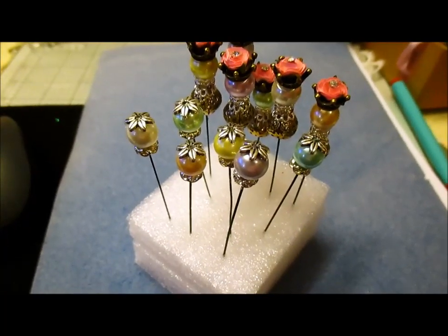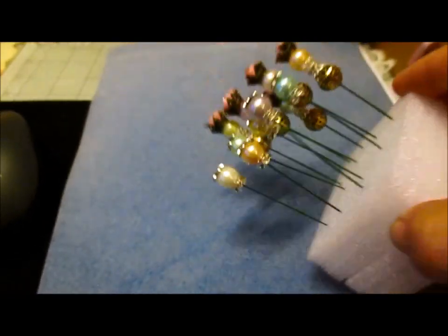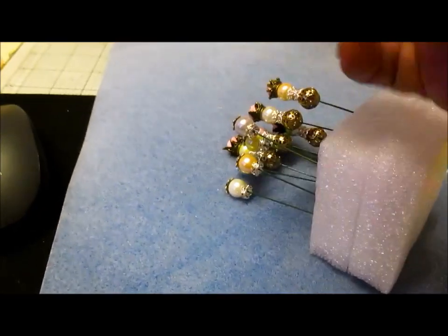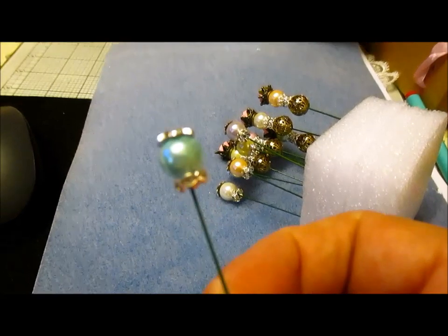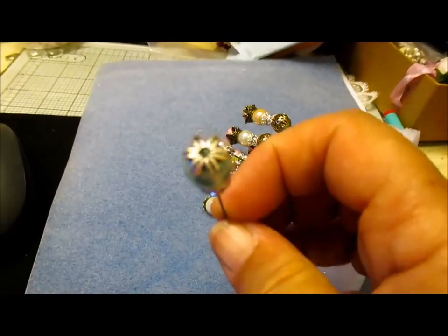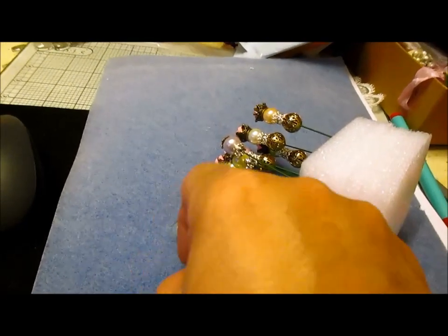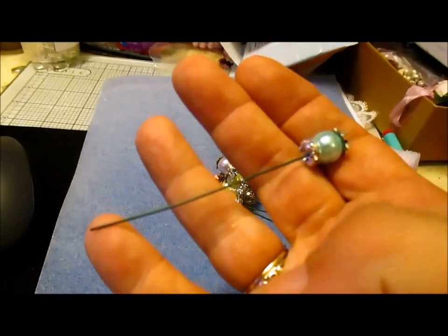I also want to share some of these that I've been making. These I sell in — well, not this particular one, I've actually made this one — but I do sell these in the store. They're the new ones. I've put the bead cap on the top of mine. But these are the handmade pins.